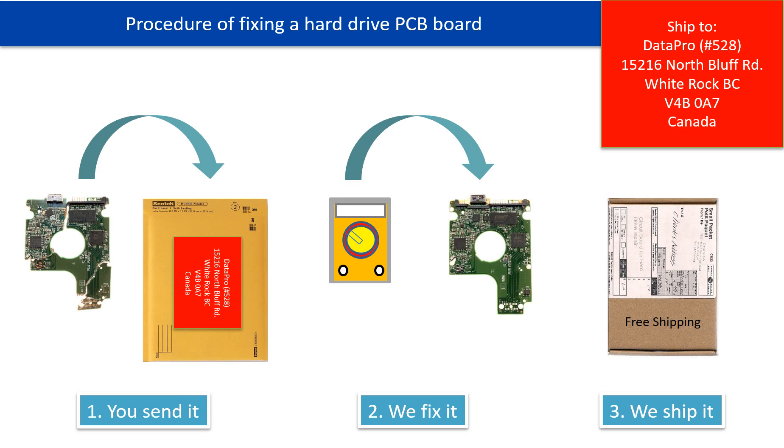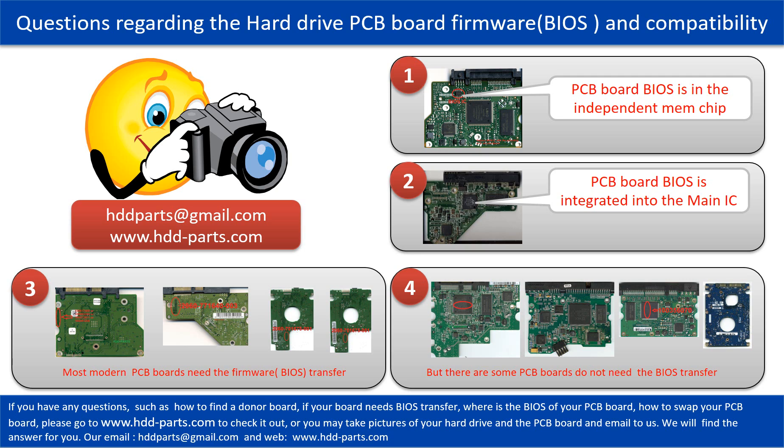This picture illustrates the procedure of fixing a hard drive PCB board. First, the clients send in their PCB board. Second, we fix the PCB board. Third, we ship the PCB board back to the clients. We have received many questions regarding the hard drive PCB board firmware — also called hard drive PCB board BIOS — and hard drive PCB board compatibility. Some PCB board BIOS are in the independent memory chip, as the first picture shows. Some PCB board BIOS are integrated into the main IC, as the second picture shows.